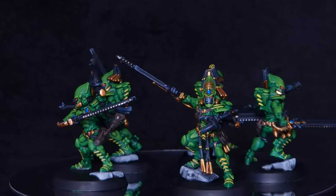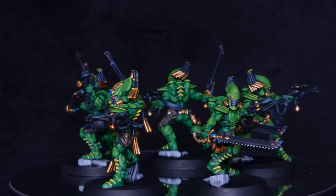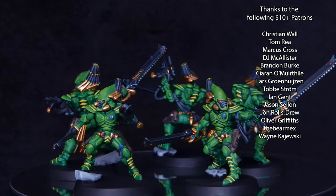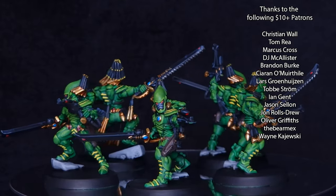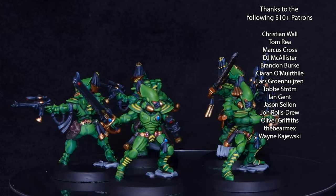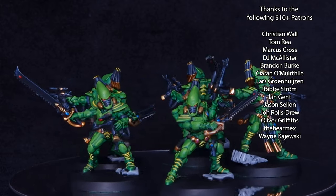There we have it — these Striking Scorpions are ready for the tabletop. Again, a huge thank you to Games Workshop for sending me this for free so I could create the content. Don't forget you can see a full review of the Kill Team Salvation box on my Patreon — link in the description. Thank you so much for watching, please leave a like and a comment, and I will see you next time.